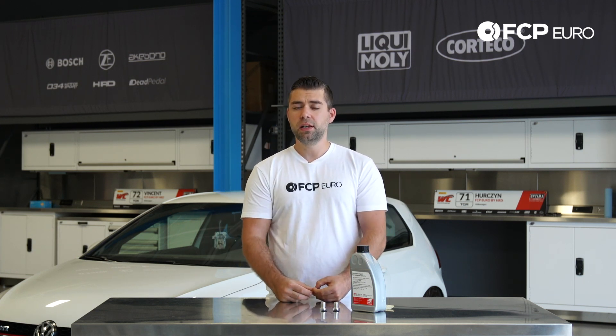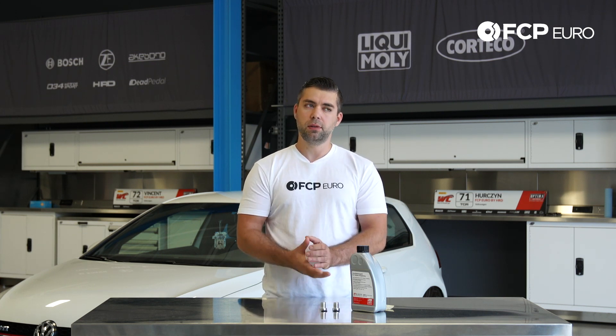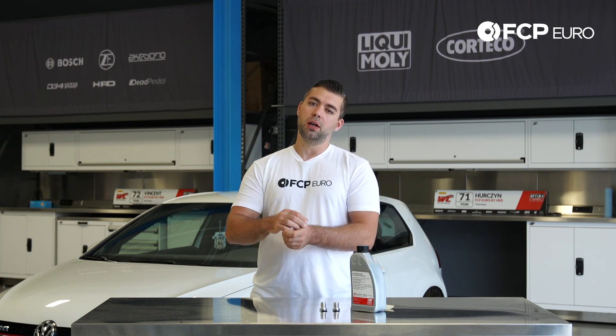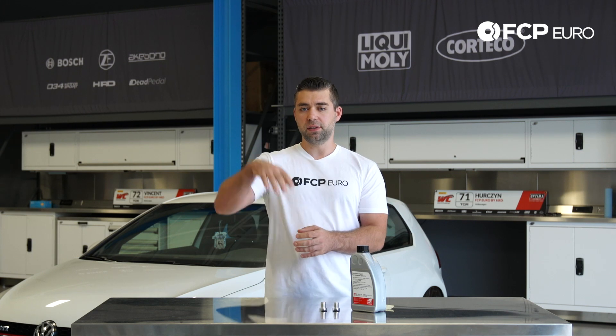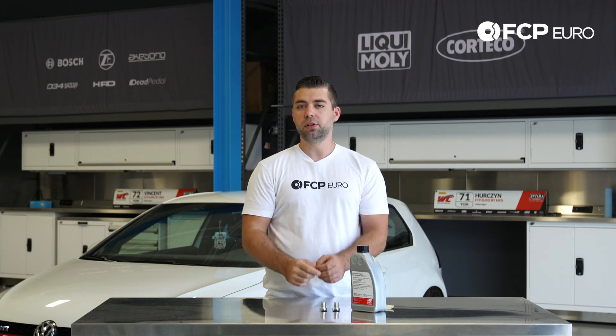Another tool you're going to need is a gravity fill system. The reason why is it's easier to use a hose that goes from your engine bay on the top of the car and gravity fill the fluid back down into your differential to fill the system after you're done.